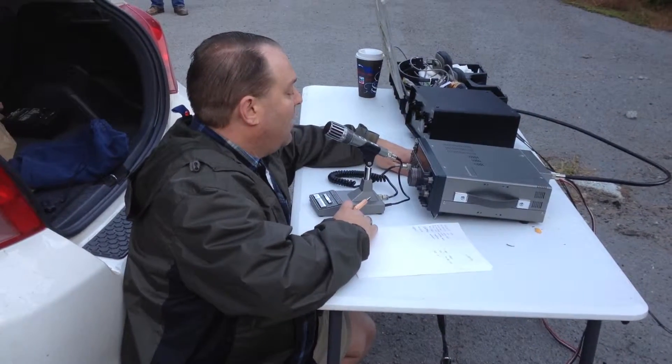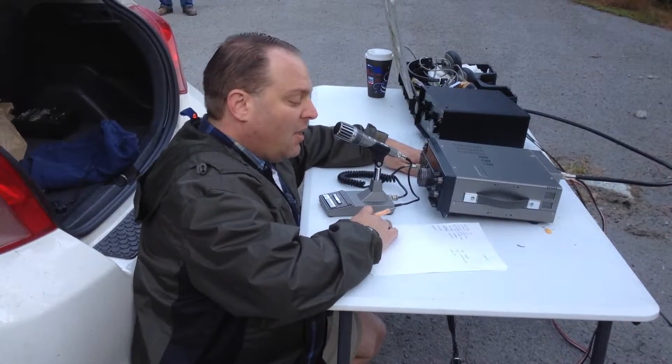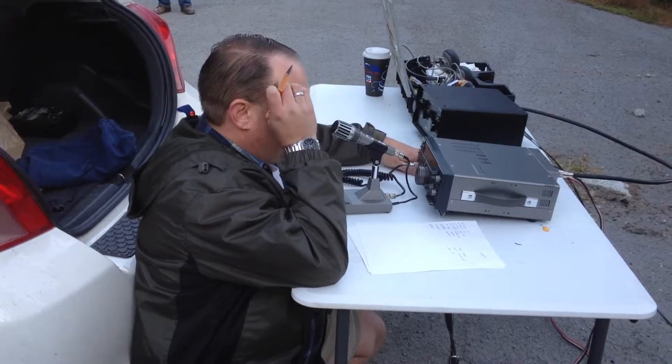Good to hear the motor that you have running the rig there. Bob, W6AQU.